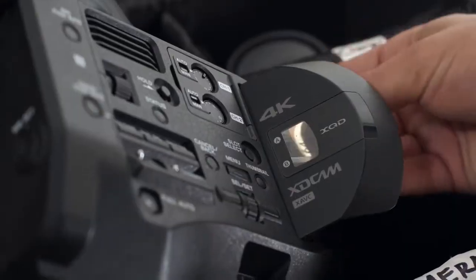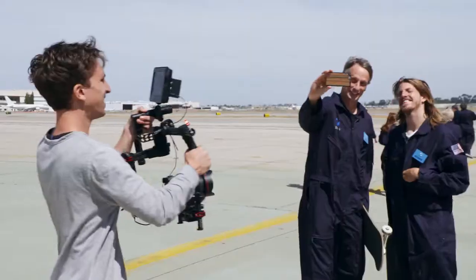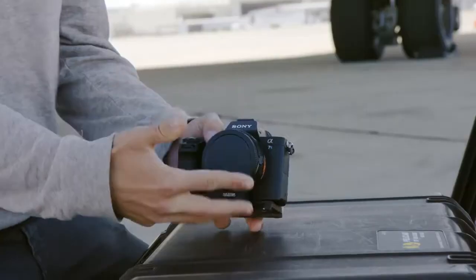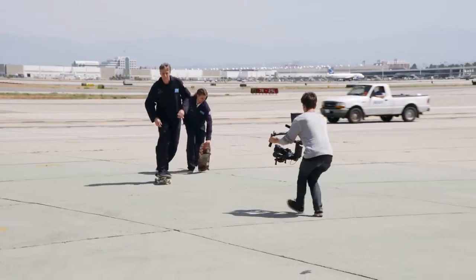The one thing that saved us was the workflow — shooting 4K for HD output. For today's shoot, we're going to be using all Sony gear. We got everything from action cams to the FS7. Here we got our A7S Mark II, real lightweight and compact. This one's going to be on our Ronin stabilizer for a lot of the ground shots.